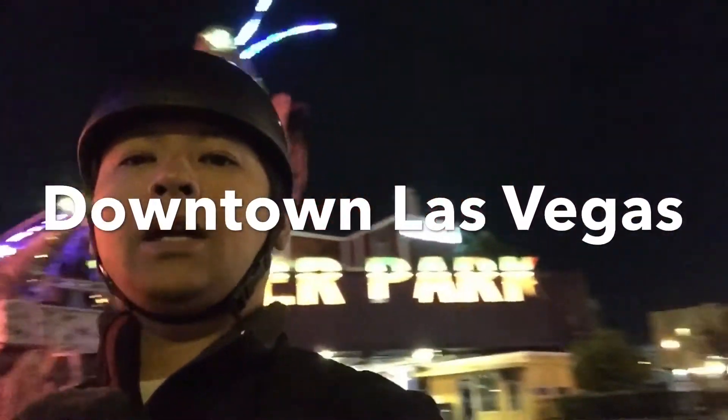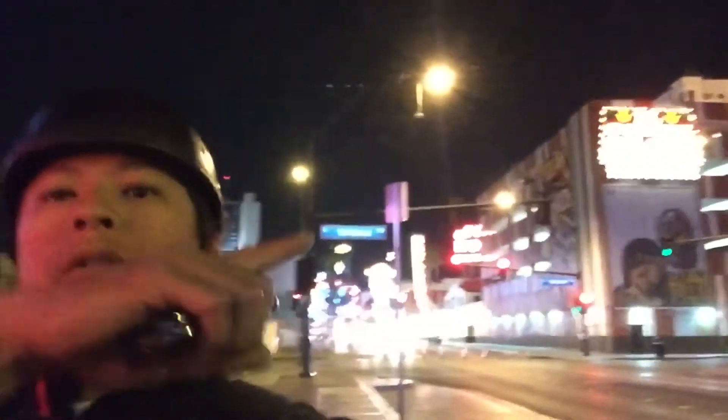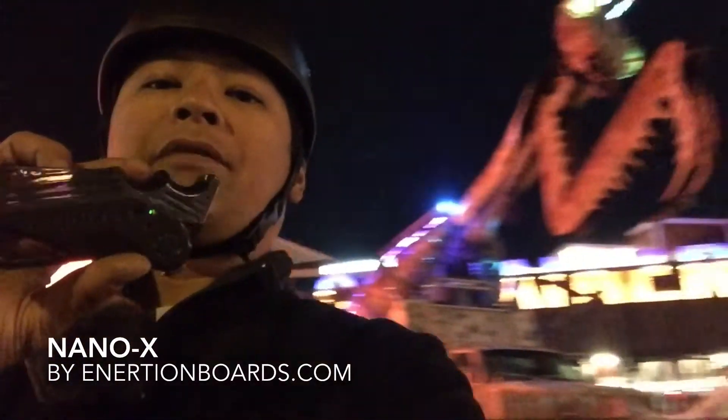We are here in downtown Las Vegas by Container Park. I'm filming on reverse selfie view so things might be reversed. We're gonna be riding up in that area over there, testing out this Nano X remote. I got all the stuff in the bag — remotes and Bluetooth attached to me — and I got the GoPro. I look like an idiot but oh well.